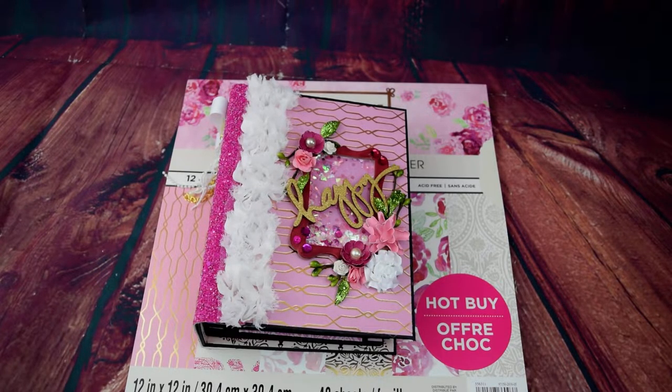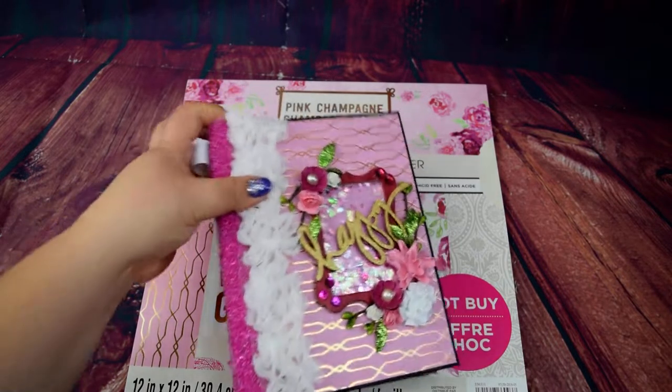Hi everyone! How's it going today? So I'm so stinking excited for this one. You guys know me, I love the color pink. I just love any time I can add flowers and bling to the album, and so that's definitely what this album is all about.